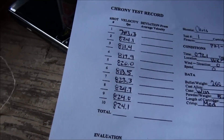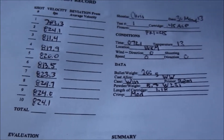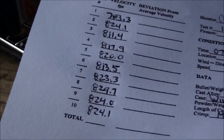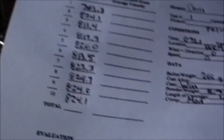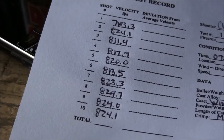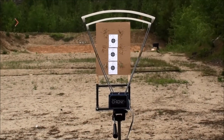It tells me the speed of each shot in feet per second, and then I can do a bunch of statistical analysis of it. So far it looks like it's working pretty good. That was my standard load that I've been using for a long time. I'm getting an average velocity of about 817 — I was guessing about 850 — so even without the chronograph I was pretty close in my estimation.